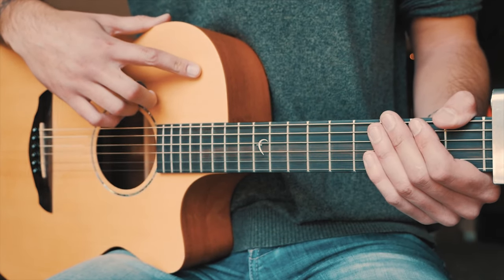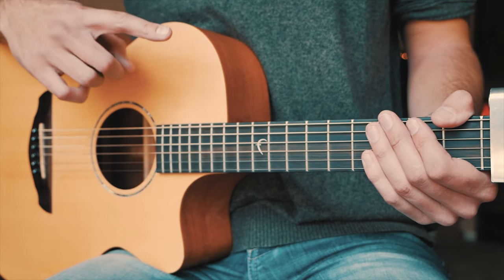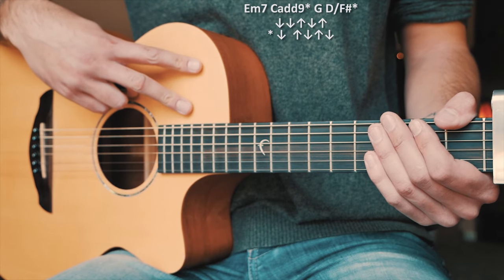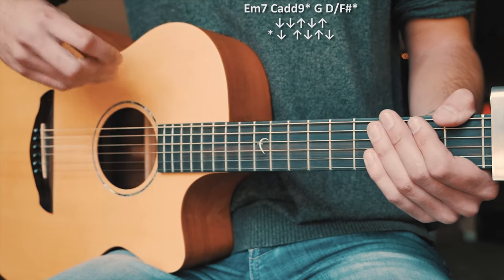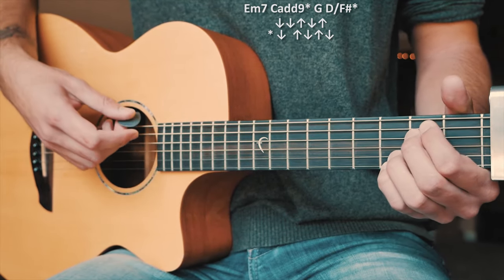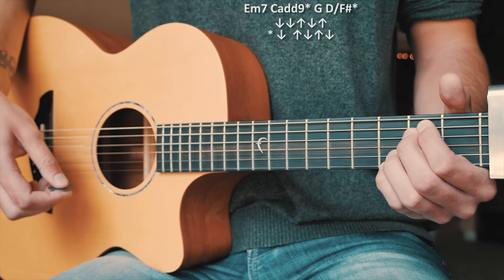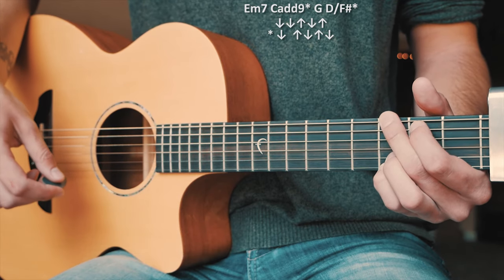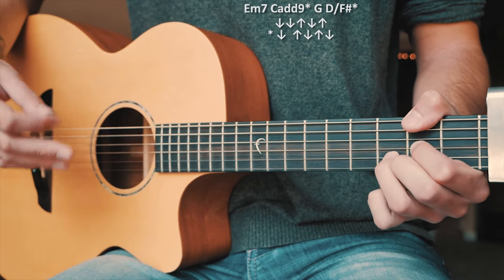The only other thing you need to know to play The Wait on guitar is the choruses. For the choruses, we're just going to have one chord progression and just two strum patterns — so it gets a little bit easier, a little bit less to remember. The chord progression is: E minor 7, C add 9, G, and D over F sharp, repeated through all of our choruses.